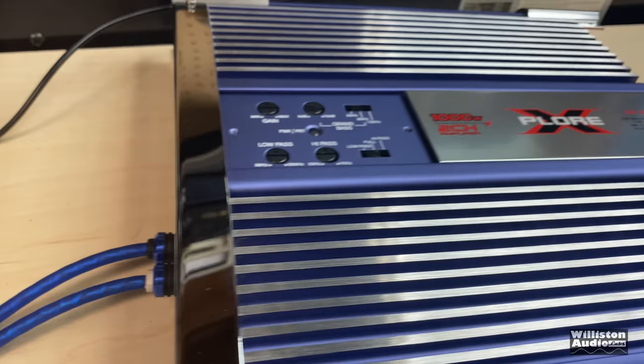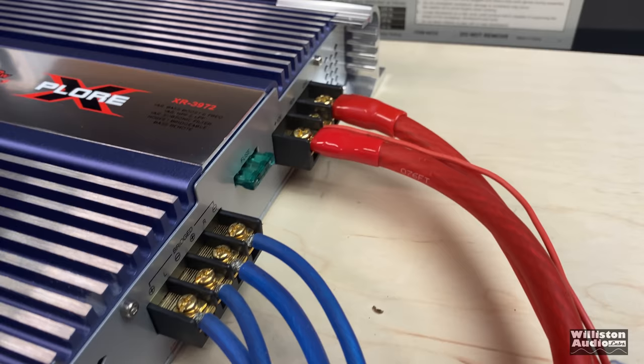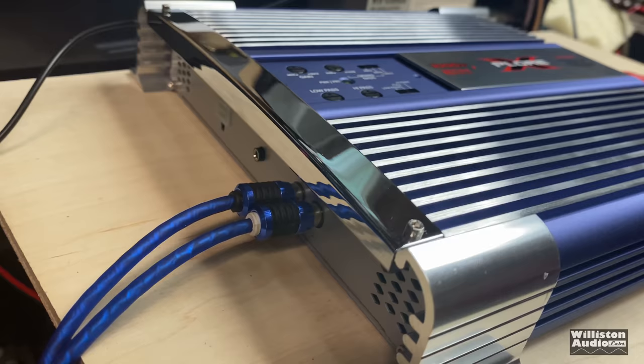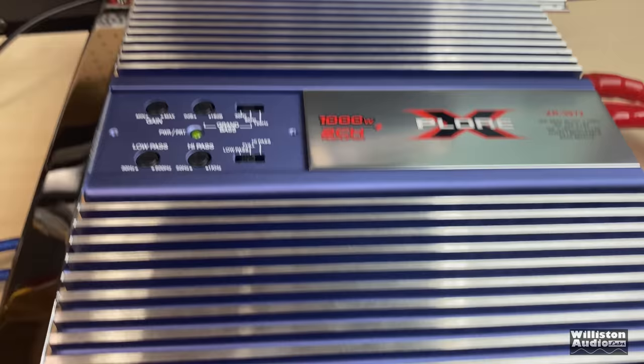Speakers. We have four gauge for the power and ground going into the cap bank. Let's turn it on. Hopefully it doesn't explode. Have we got any status LEDs at all? There it is. Looks like we do have power. Let's connect it, get the dyno set up, and go ahead and try it.